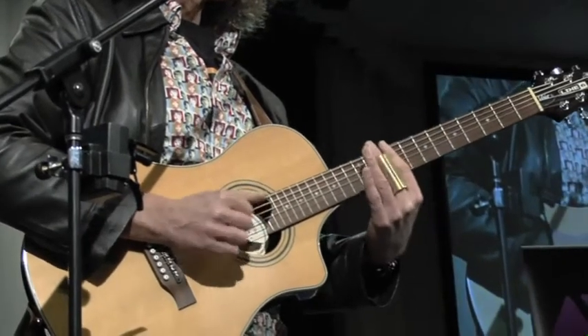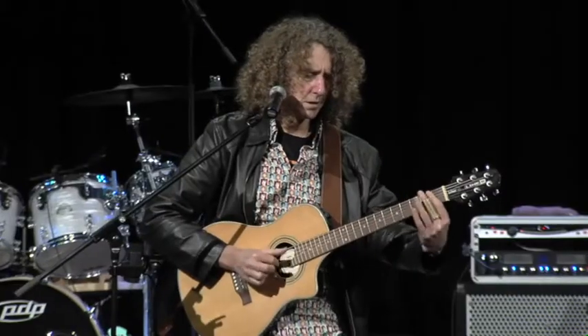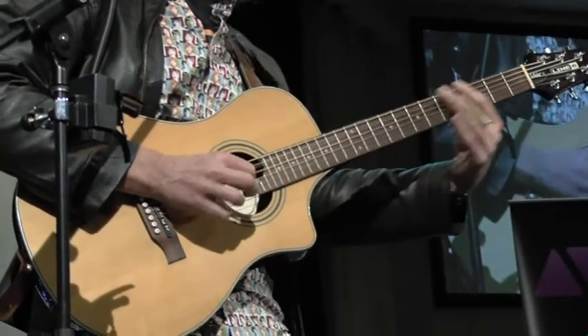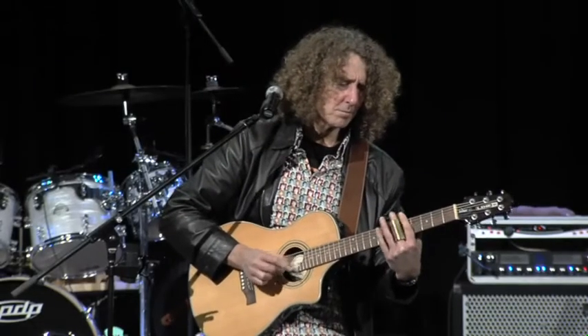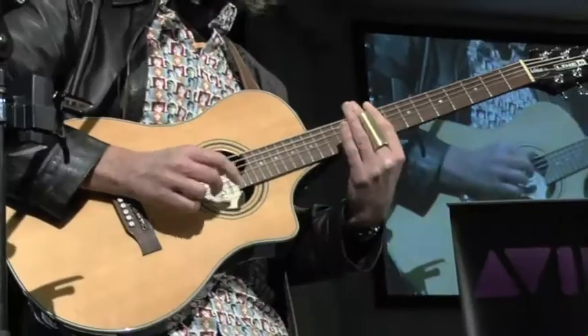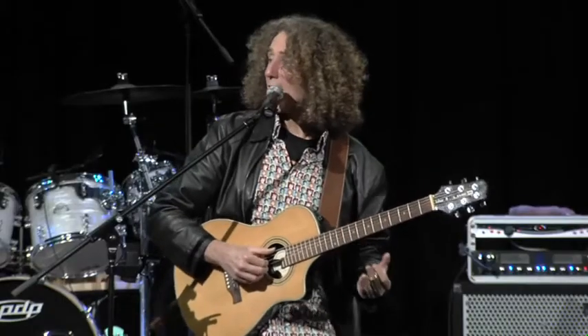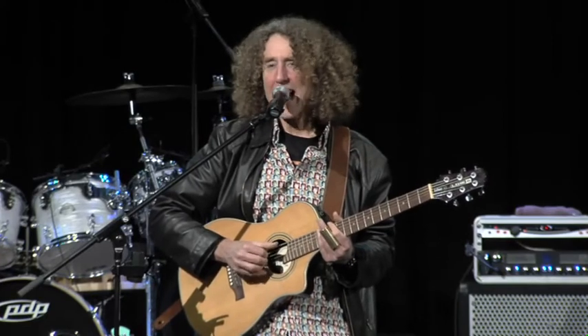Guitar solo demonstration. Not bad. Could I have this up a bit louder? Quite a bit. That's it.